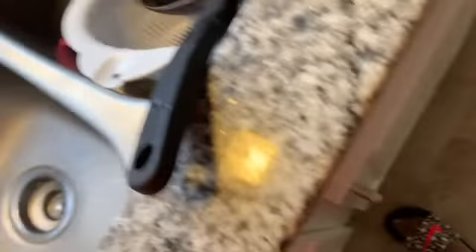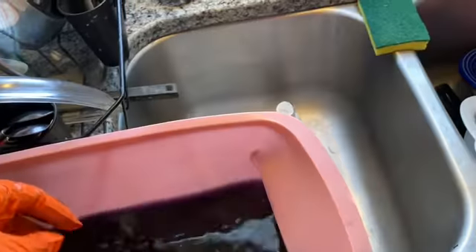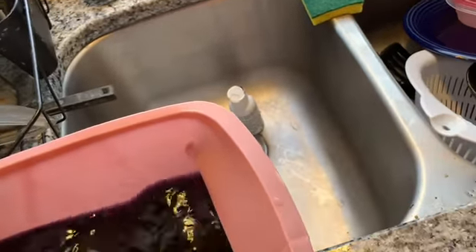I'm going to put my color in the sink so I can rinse and rub the purple around. See how it's getting darker? Yeah.